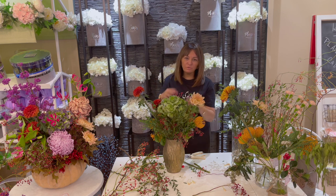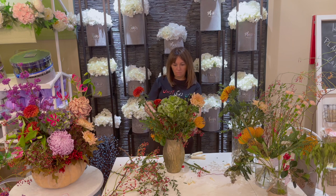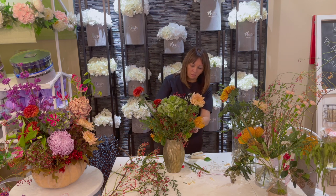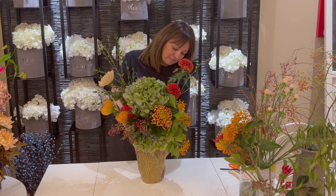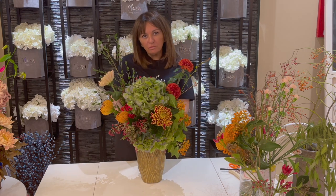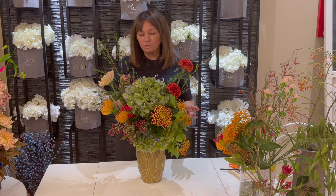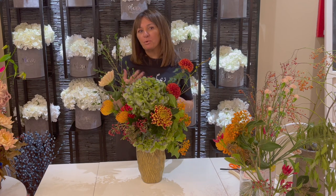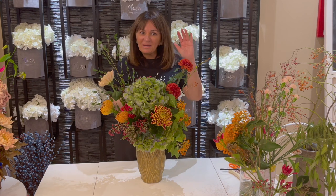The chicken wire allows me to hold all the stems wherever I want to put them, which is really nice mechanics. Here is our finished product — a beautiful vase, a non-transparent vase so that we can use the chicken wire technique. You can purchase the flowers from your local florist or at a supermarket; grocery store flowers will be just fine. Create something beautiful for your home or as a gift for a friend or family. If you enjoyed today's video, please give us a thumbs up. Thank you so much for watching — please consider subscribing and we'll see you next week. Bye-bye.